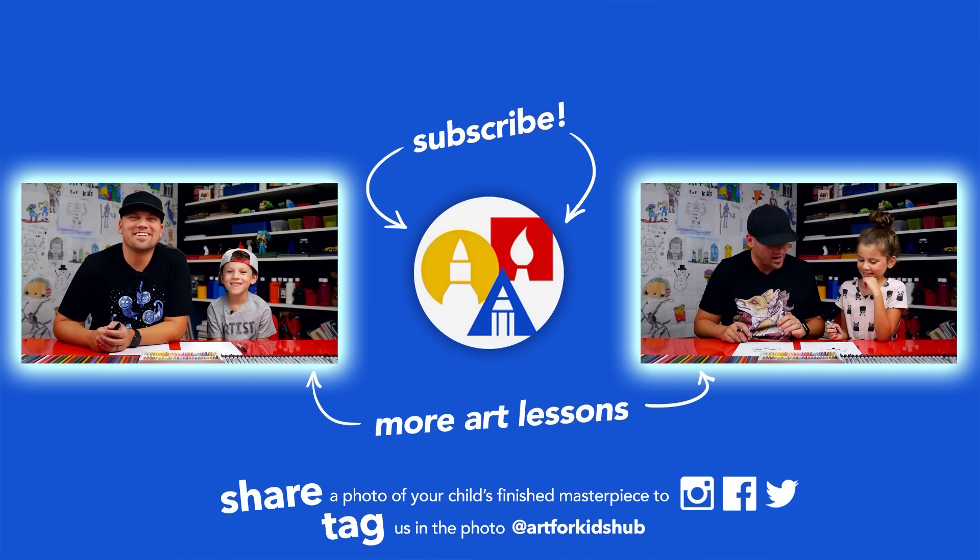We hope you had a lot of fun drawing your LOL doll with us — we'll see you later, friends! Goodbye! If you had fun following along in this lesson, be sure to subscribe to our YouTube channel by clicking the circle, then click the bell to get notified every time we upload new videos. Don't forget to take a photo of your child's finished artwork and share it on Facebook, Instagram, and Twitter because we want to see how awesome it turned out.